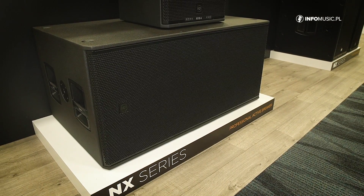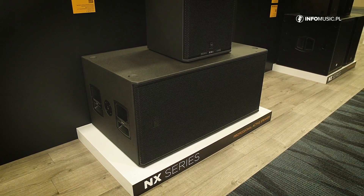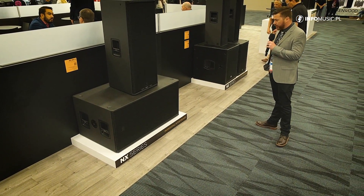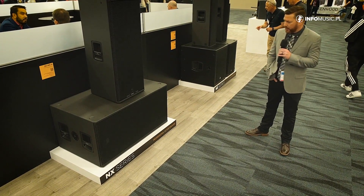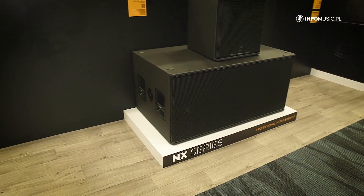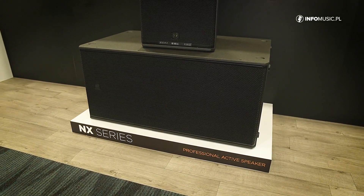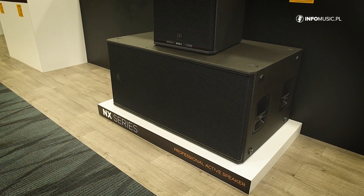We are also introducing a new double 18 self-powered sub-enclosure called the Sub 8008AS. This is a 4,400-watt peak Class D amplification sub-enclosure, wooden enclosure, with a max SPL of 137. Compared to the previous generation, the 8006, which is very popular, this has a much lower profile. The total height on this cabinet is less than 22 inches. So this will be good not only for mobile applications and DJ work, but also great for permanent installations where you're working with a stage that might be shorter than what we're used to.